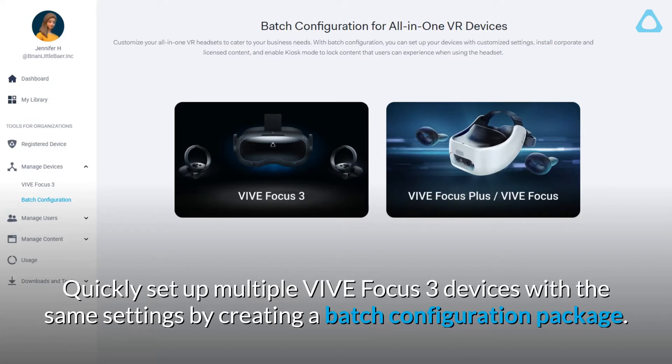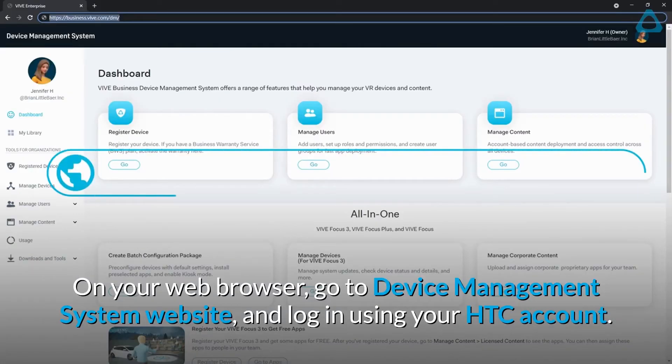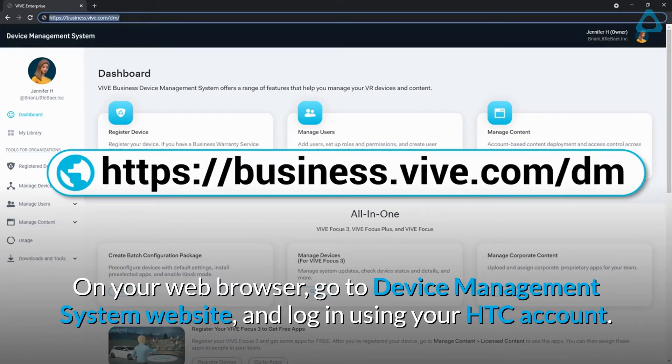Quickly set up multiple Vive Focus 3 devices with the same settings by creating a batch configuration package. On your web browser, go to the Device Management System website and log in using your HTC account.